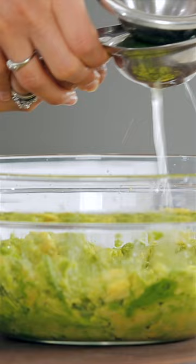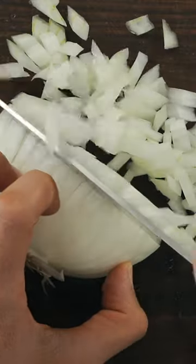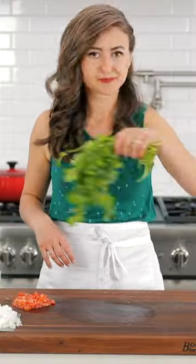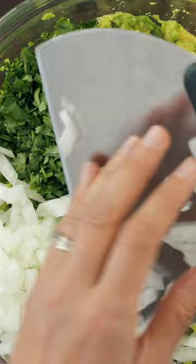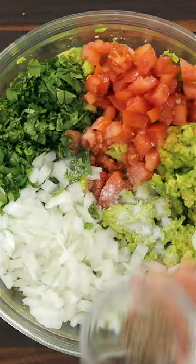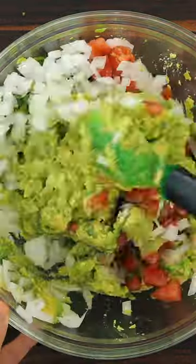To prevent browning, squeeze lime juice right over the avocado. Next, chop up your white onion, dice some tomatoes and chop up some fresh cilantro. Add those to your mixing bowl and season with salt and pepper. Stir just until everything is combined — you don't wanna over mix it.